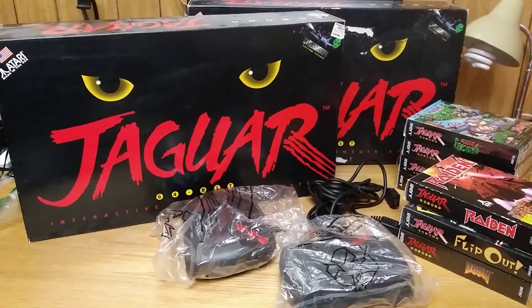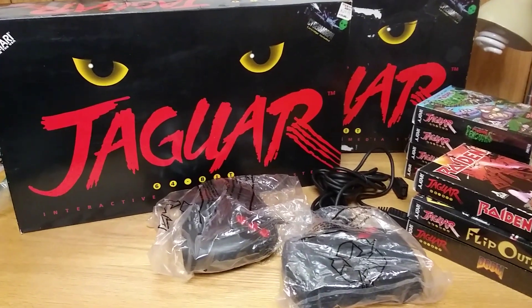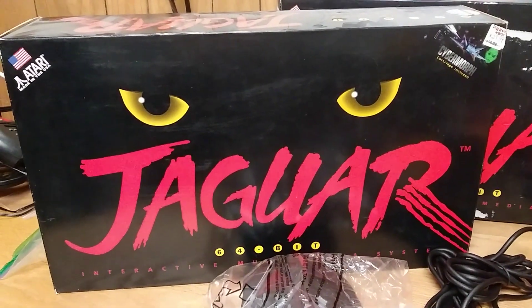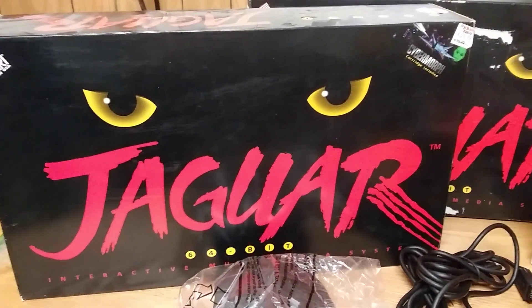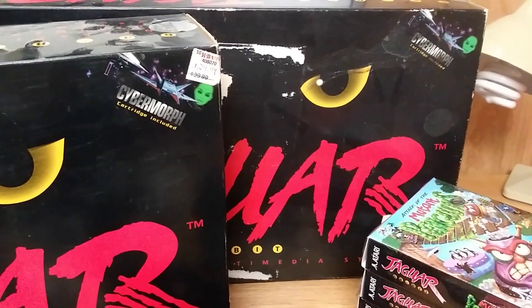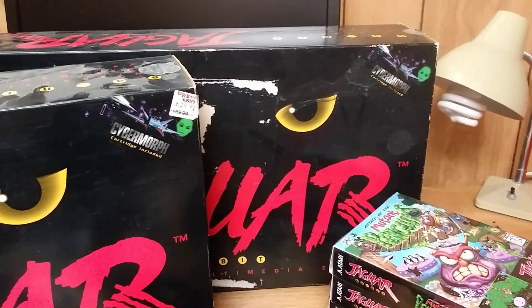Hello everybody, this is Sean back with another video for my Channel 300 Pod. Today we're going to be taking a look at not one, but two Atari Jaguars in my collection. The first one I paid all of $29 for, and the second one I purchased for about $60.